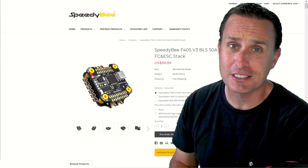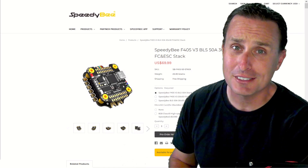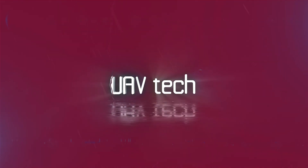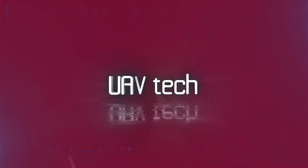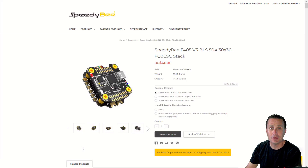Now there's a few differences between the two, so let's get into those and then put it to the test and see if it's performing well under a black box analysis. As of the recording of this video, this flight controller and stack is available for pre-order directly on Speedy B's website. Stay tuned to the end where we're going to talk about a giveaway on the channel to get this stack.